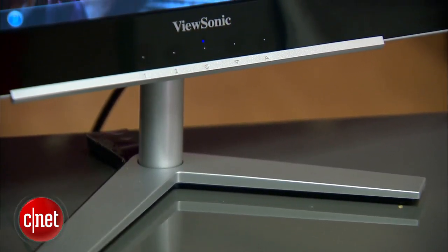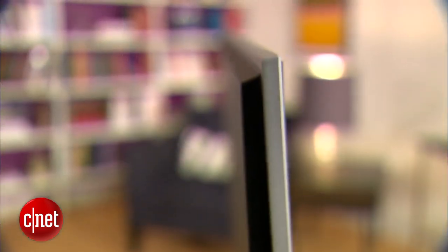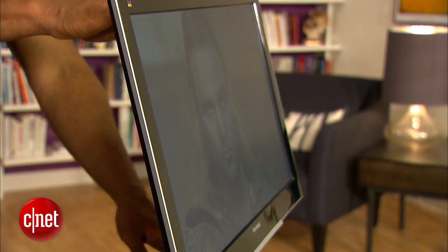The footstand is fairly wide and extends a bit towards the back, but the monitor's thin neck makes for a wobbly experience. It has a thin profile and an extra wide bezel, and it tilts back a bit but includes no other ergonomic options.